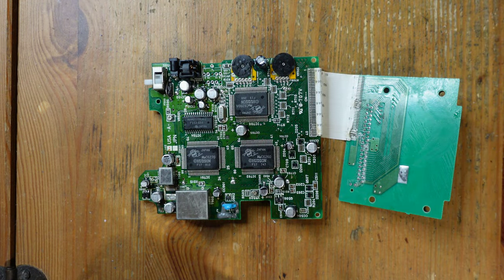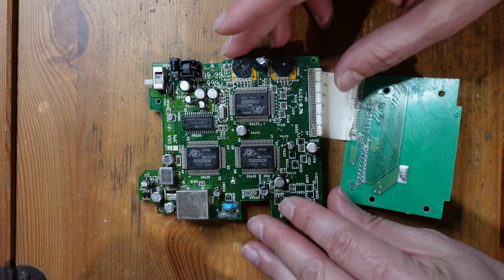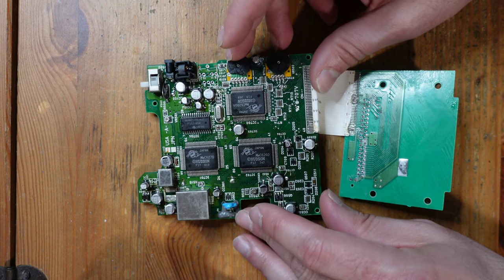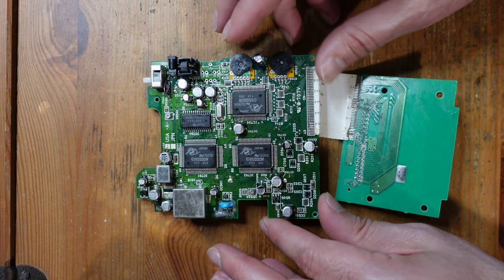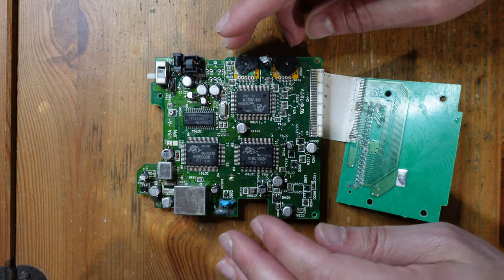For those of you that have experience with this console, you can see that there has been some pretty bad stuff done to it. For one, you can see that this contrast wheel or volume wheel — not sure which — is pretty wrecked. Someone has replaced the capacitors, but there are a couple of weird things, like the fact that this one is vertical, which is not good — it means it's not going to fit in the shell.